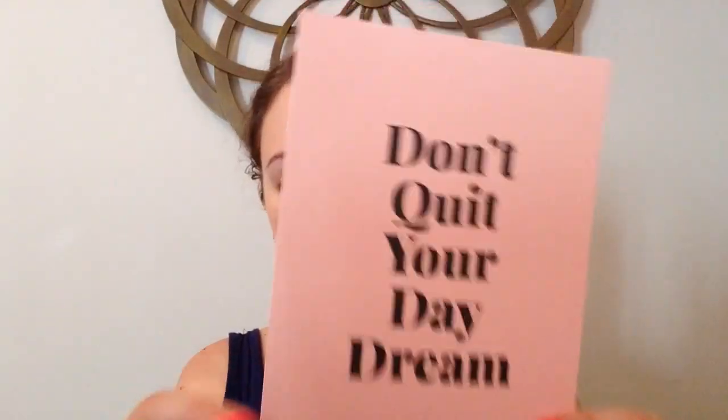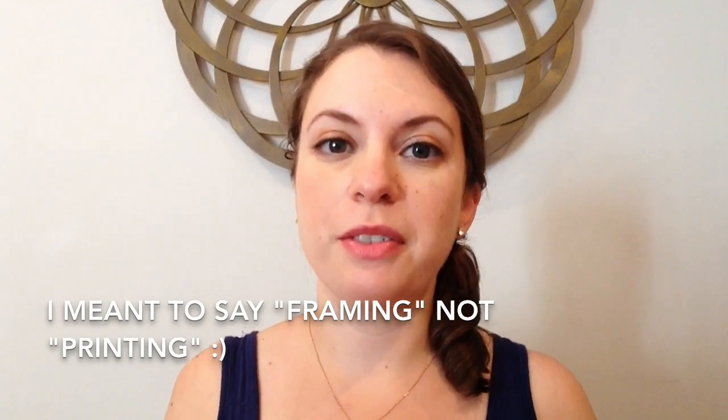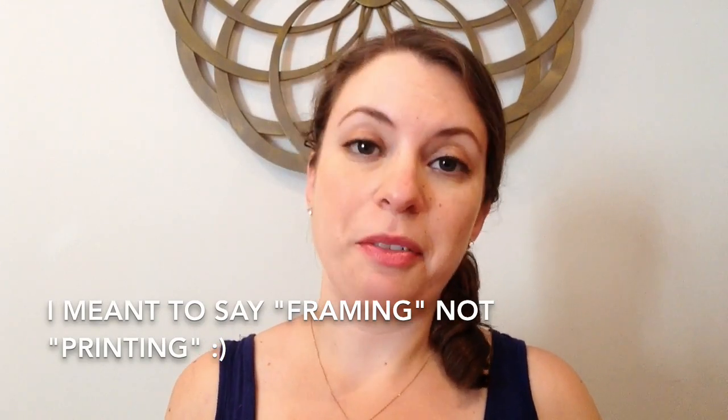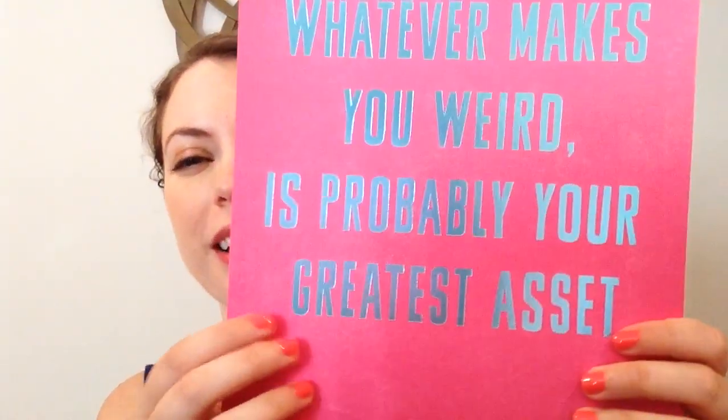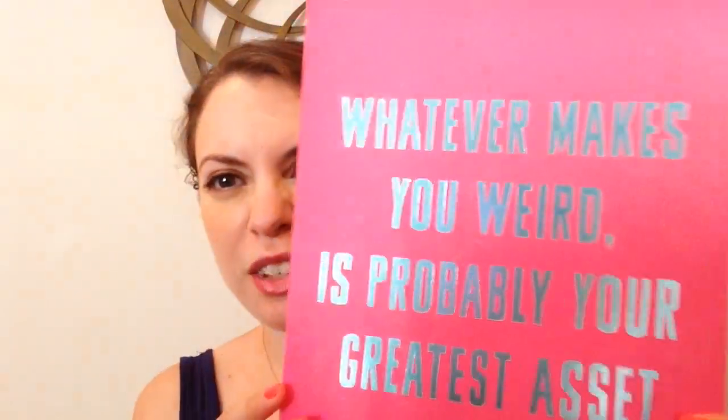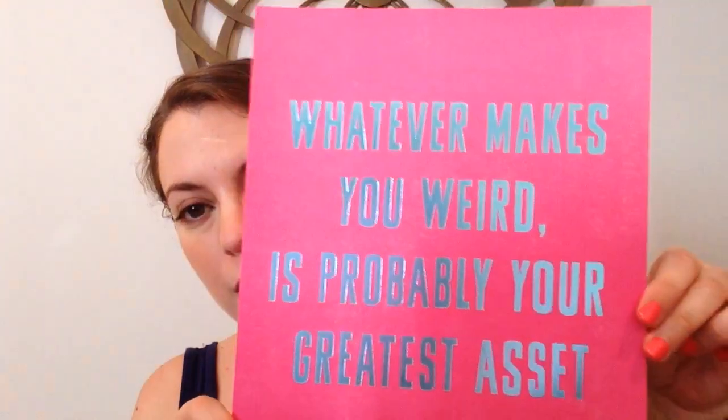This is a bigger card — this could definitely be either a card or a print that you frame. It says "don't quit your daydream." I've actually started printing some prints that I've received in other Happy Mail boxes and I love them so much. I also really love this one. This is a pretty big print. It says "whatever makes you weird is probably your greatest asset" — and it's in that blue foil. I love this so much because I really feel like that's true. Whatever makes you weird or unique is probably your greatest asset. This one will definitely be framed — I might actually put this in my office because I think it'd be a fun conversation starter too.